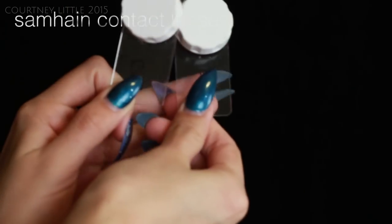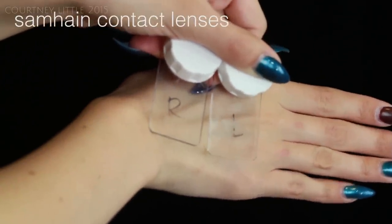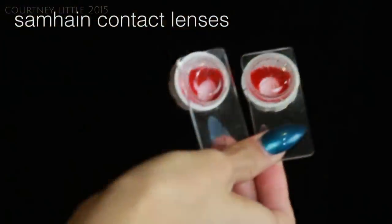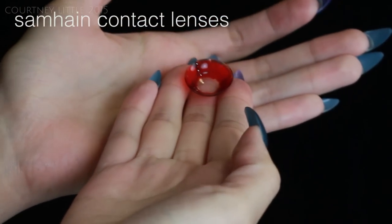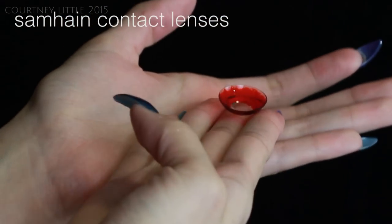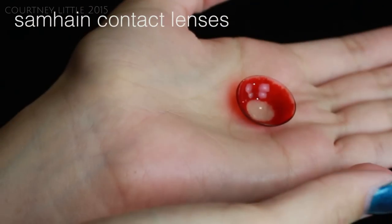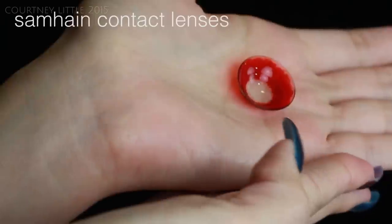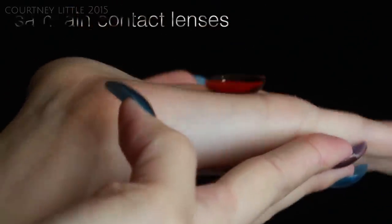These lenses are from Sound Contact Lenses, and what's really cool about this company is that all of their lenses are hand painted and they do take custom orders. These ones were made specifically for this Vampire Diaries look. Each lens is about $175, so yes they are a bit expensive, but they are completely worth it. These ones are 22 millimeters and they're in my prescription.